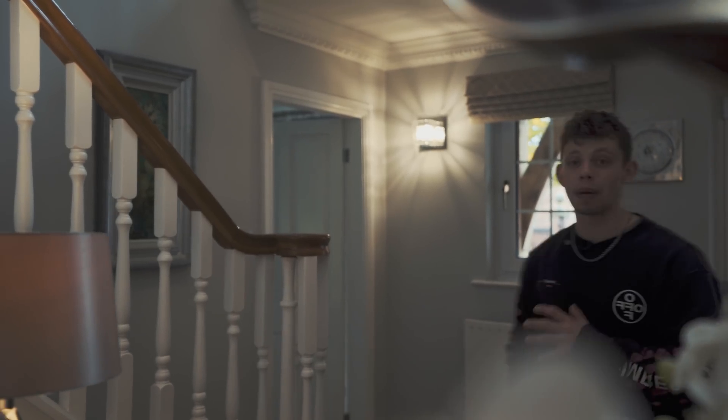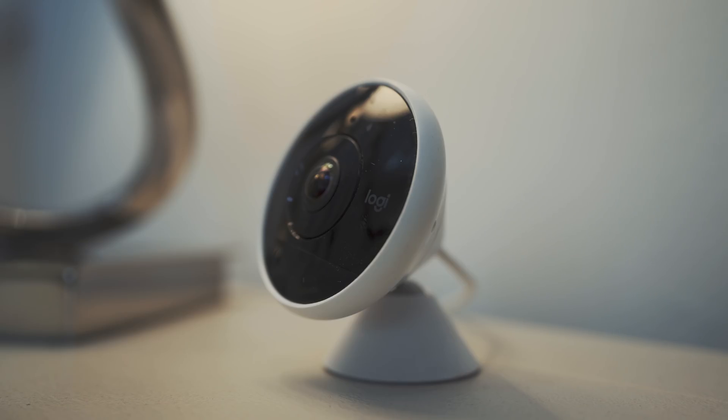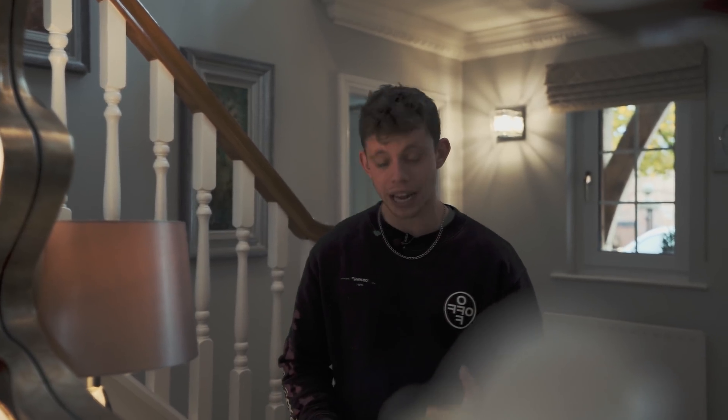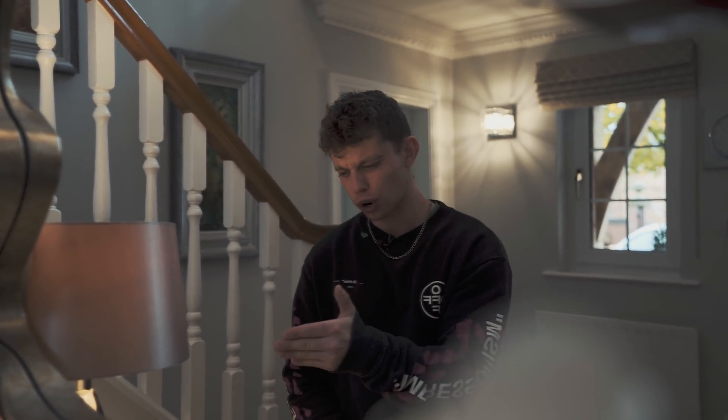For as long as I can remember, in the entryway of this house sitting on the console table there's been an old school Logitech camera. These cameras are great — they're wireless, you plug them in, they work — but you have to pay a monthly subscription to have a backup of what's being recorded, and it's recorded outside your house on a server you have no idea where it is. That's why I like this system from Ubiquiti: it's all recorded in-house, it's your data, it's all in one place, and there's no monthly subscription fee.